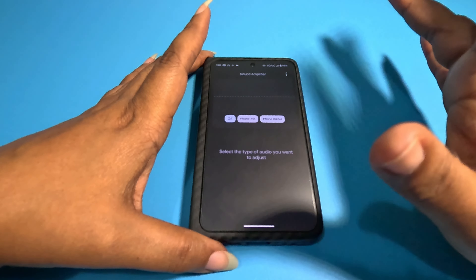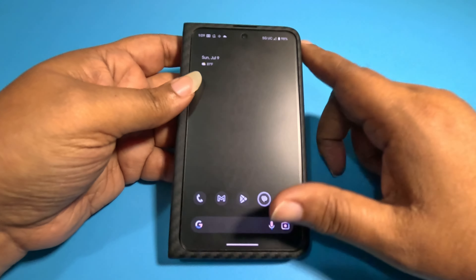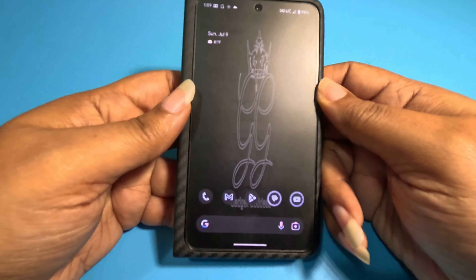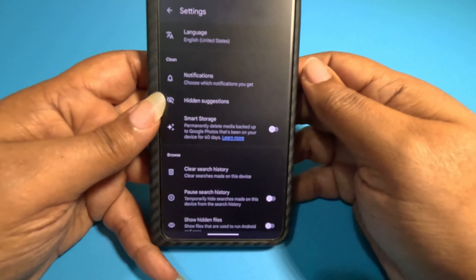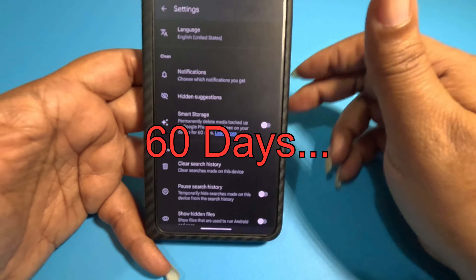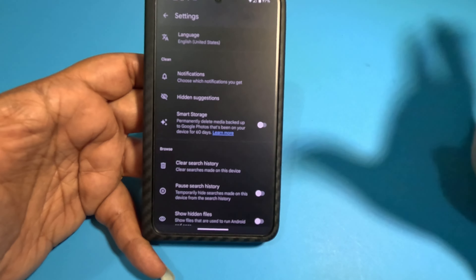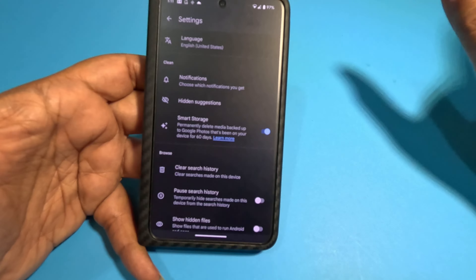For people concerned about storage — especially if you got the 256GB instead of 512GB — go into files, then settings, and find smart storage. You can permanently delete media backed up to Google Photos that's been on your device longer than 30 days. If you have Google One and use the cloud, you don't need it in two places. Turn it on and smart storage will remove items that have been on your phone longer than 60 days. Just note: if photos aren't saved in original quality to your cloud, they won't be in full resolution.